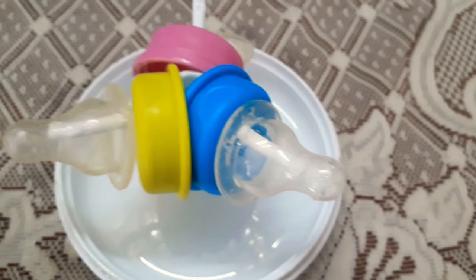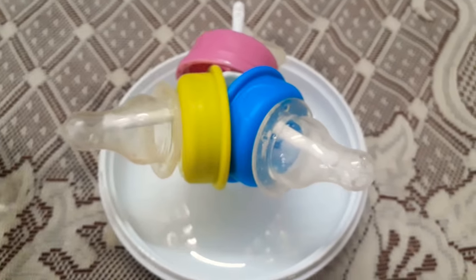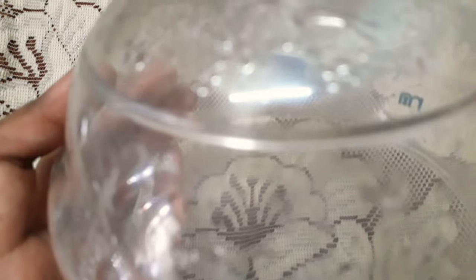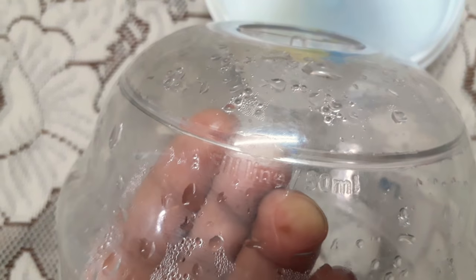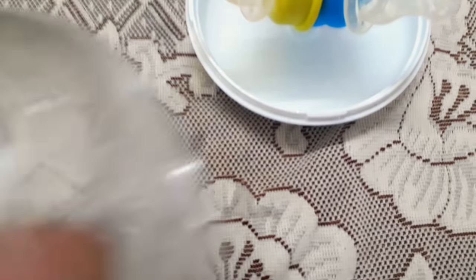Before putting it in the microwave you have to add water. They have given a water level marking somewhere here — let me find it. Yeah, I'll just reverse it to show you. There is a line here — you fill water up to that line and then pour it into the base.